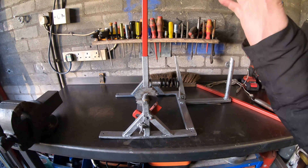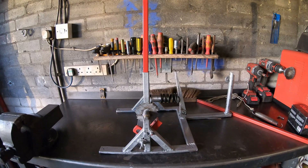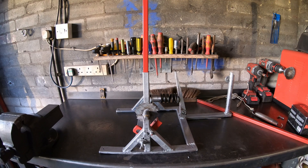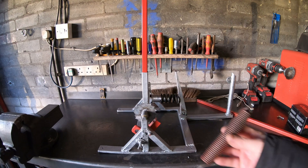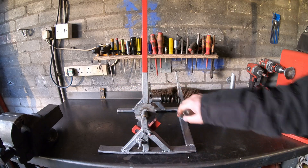Okay guys, welcome back to the channel and to another video. In this video we'll be test firing the DaVinci catapult. For those of you who watched the previous video, you may notice some differences. Originally I was going to use this spring but I thought it wasn't going to be strong enough, so I used this push bike spring instead.